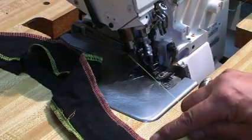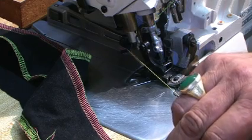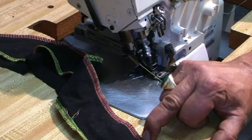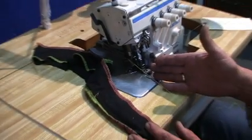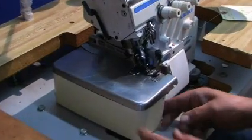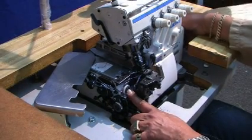Also, if you want to make it narrow, you're going to remove the knife a little bit inside. That will give you a narrower stitch. Or if you want a wide stitch or narrow stitch, you can do that by moving the knife in or out. And for the stitches big or small, you must push the button which is underneath here and turn it to change your stitches to small or big stitch.